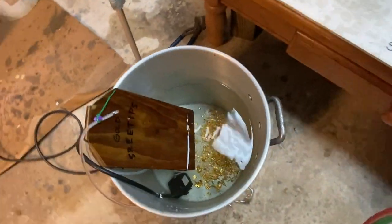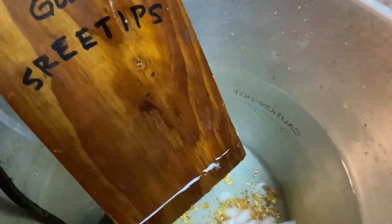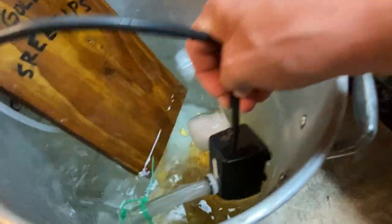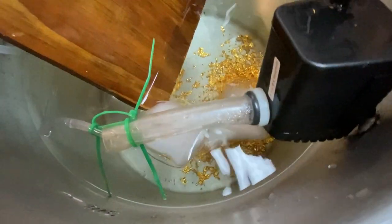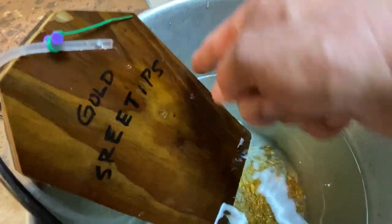That seems to have worked fairly well. There's a close-up of the little spout of water I have pouring over the board — it kept the board from getting burnt this time. I took my little pump and just put the discharge with a tube stuck inside, connected with some zip ties, and that was enough. There's enough pressure from that pump to create a little flow up here to keep the board cool as I poured the molten metal onto it.